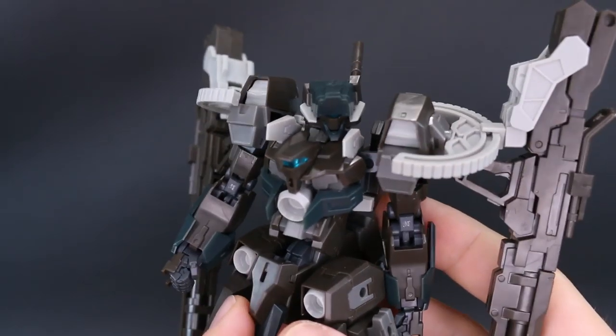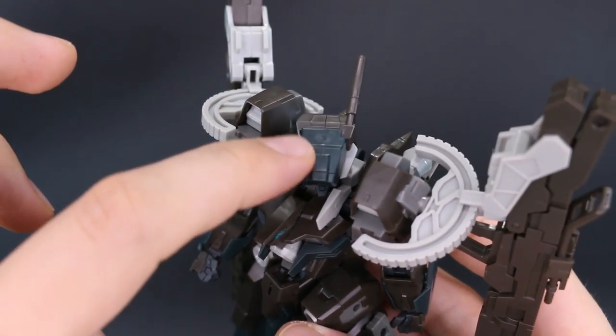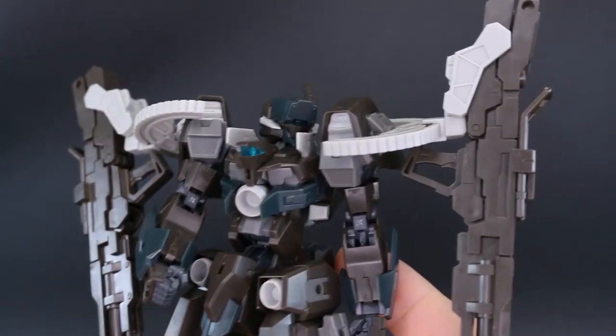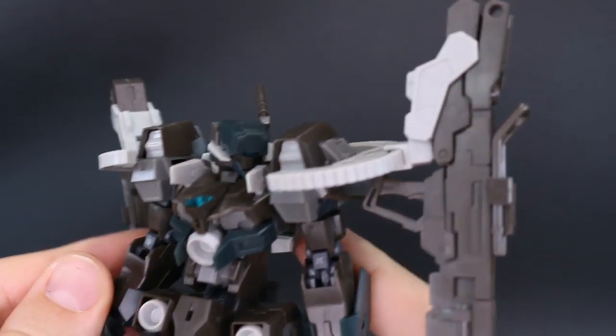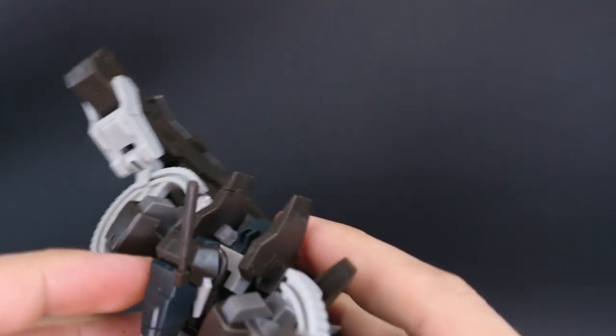On the flip side, we do have a good amount of seam lines on this kit. On the top of the head there's a seam line down the middle of that black part, and really that's about it as far as notable seam lines go. It's actually one of the Frame Arms kits that probably has some of the fewest seam lines.